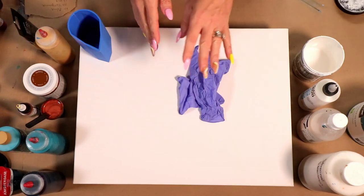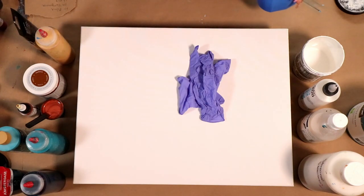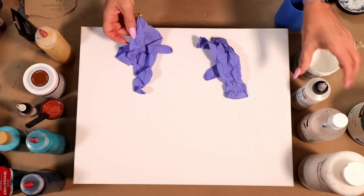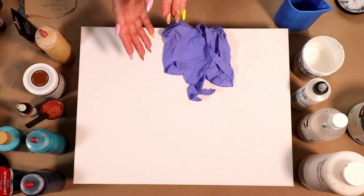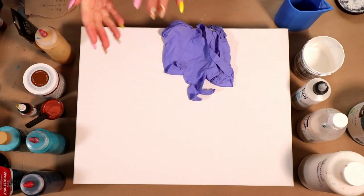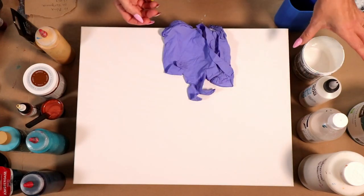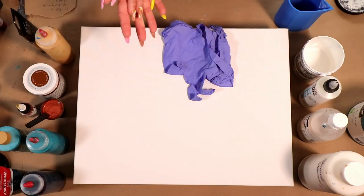If you want a bigger batch, use a bigger part; smaller batch, use a smaller part. For the GAC 800, if you're going with maybe only an ounce as your part, I'd probably go about two teaspoons. Golden GAC 800 is really good for preventing cracking and crazing, which is why I really like to use it.